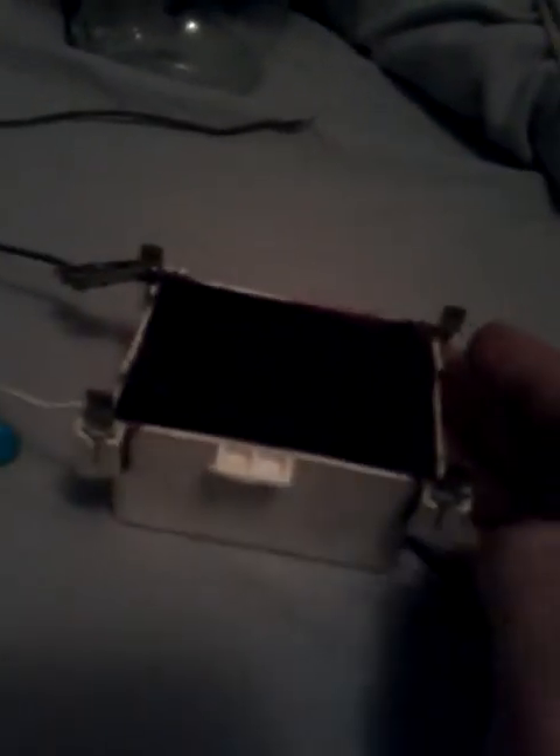This here is a DC transformer used with a blocking oscillator in the fence charger controller unit. So this here is my input pins, and these two here are the high voltage output. First, I'll just show you what kind of sparks I get with just this transformer.